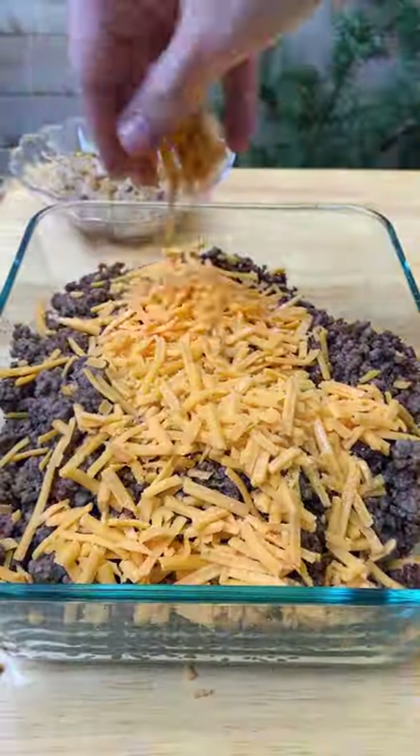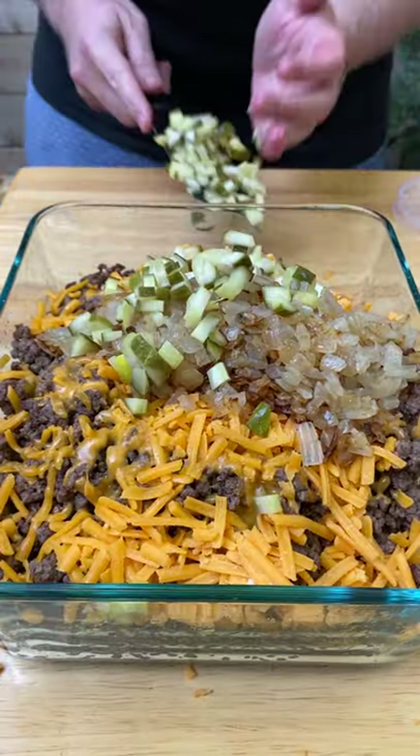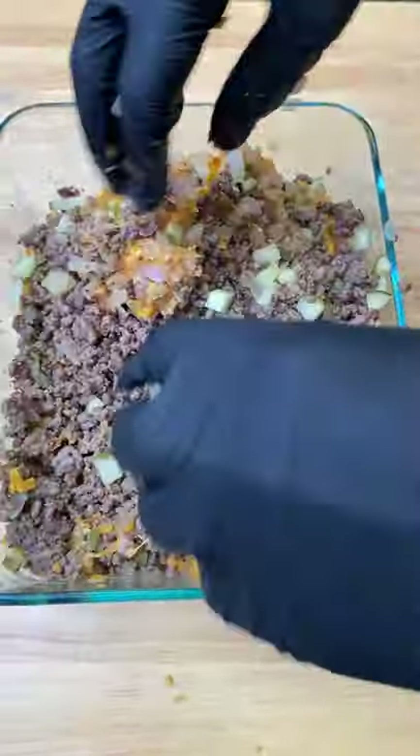Now add that to a bowl, add in a cup of shredded cheese, add your onions back in, and then dice up some dill pickle. Mix that until it's combined and you've got your filling.